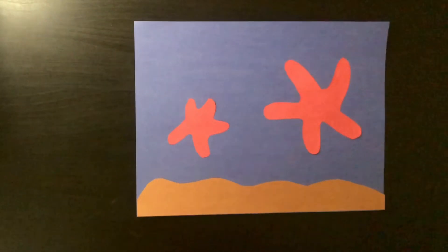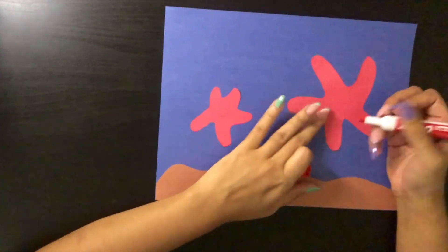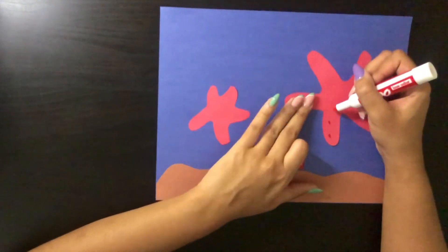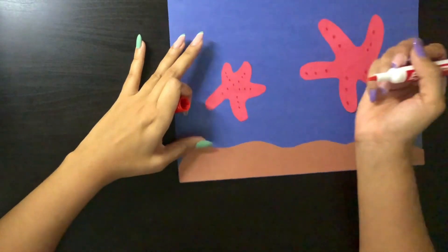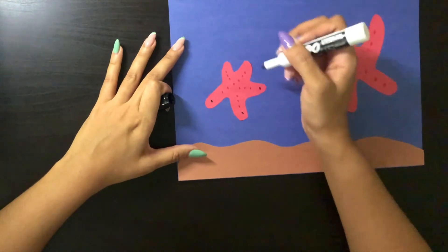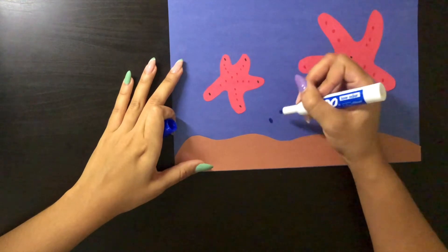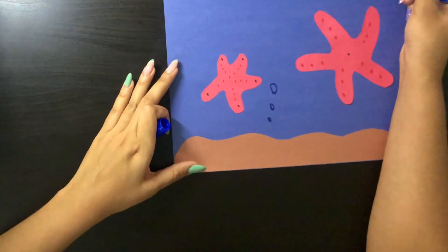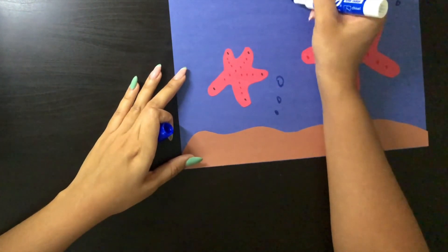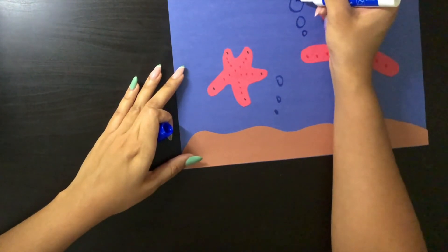So it should look something like this. And now we are just going to decorate it and add some texture to the stars like we learned today. I'm using red and black since today we learned that the stars have some rough leathery skin. I'm also going to add some bubbles and draw some seaweed, but you can decorate your ocean and your stars as you want.